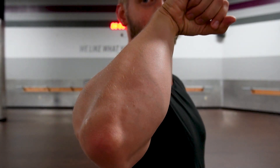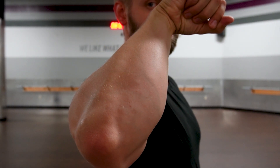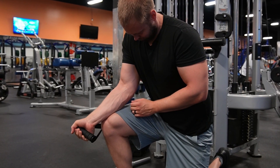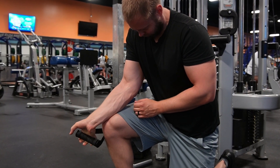A gnarly set of forearms is impressive even without a mean physique, and can easily be implemented in your training program. This video will show you how to build your forearms to the maximum potential with the best exercises.